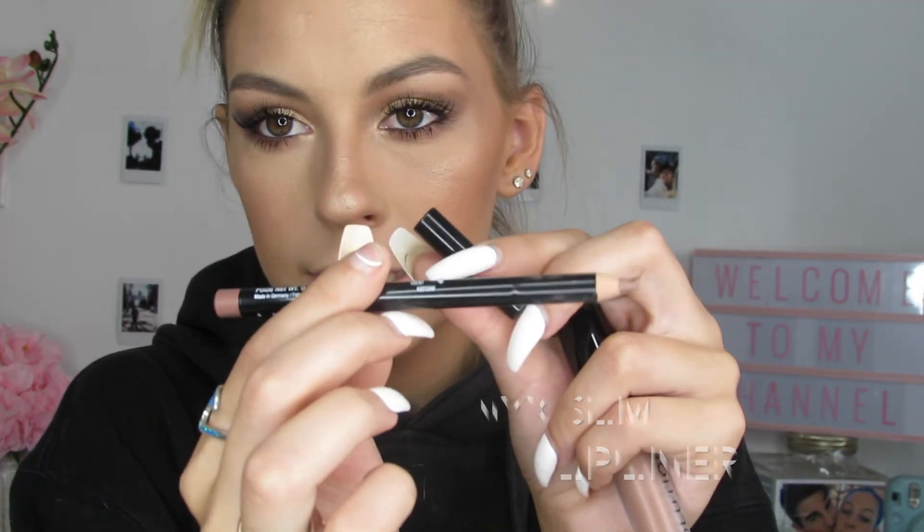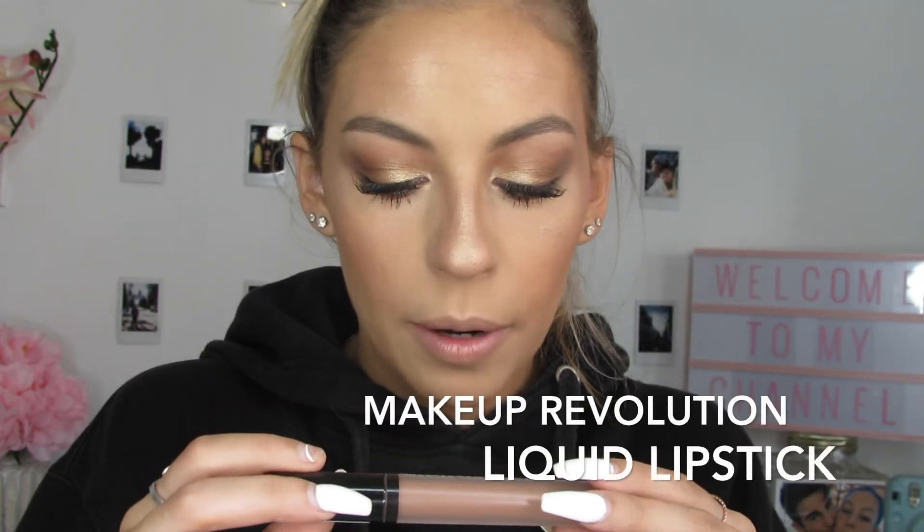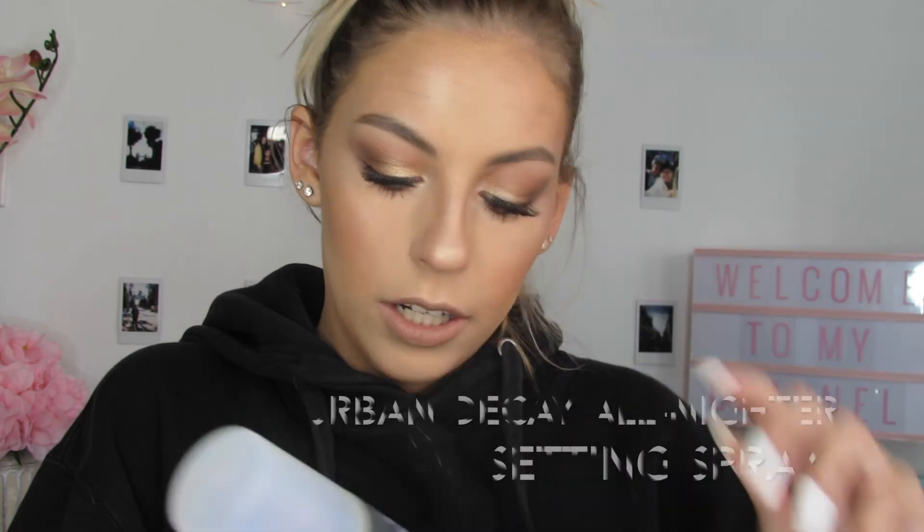This is the NYX lip liner in Nude Beige — looks like this. I'm going to go ahead and line my lips. Now I'm going to take the Revolution Makeup Revolution London Matte lip product. I'm going to put some setting spray on first — the Urban Decay All Nighter Setting Spray Long Lasting, which is what I need for tonight.